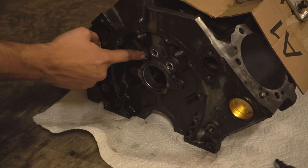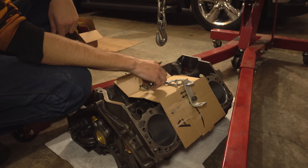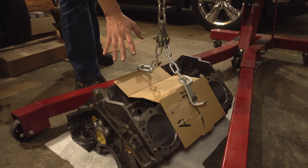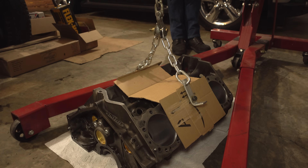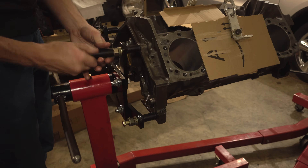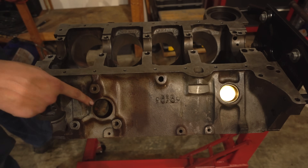For the rest of the plugs, we'll put the block back on the stand. To lift this, I just have these two little hooks — cardboard is just to protect the surfaces. I have a little bolt holding the chains together in the hook; it's pretty balanced with the bolts in the center cylinder bolt holes. Remember, I already replaced one plug, but now we'll get the other three side plugs.